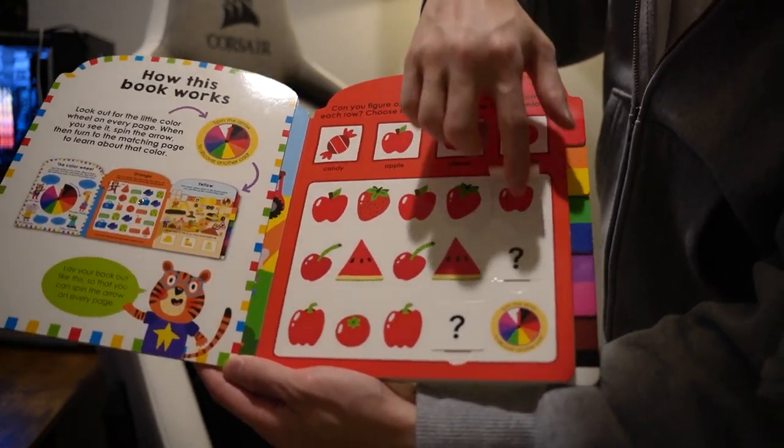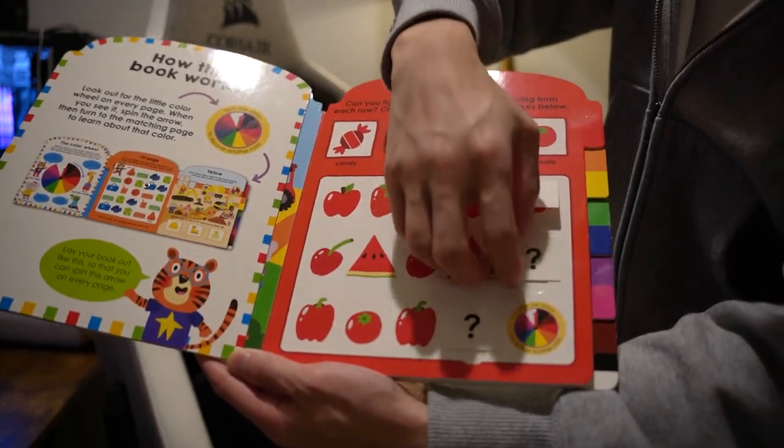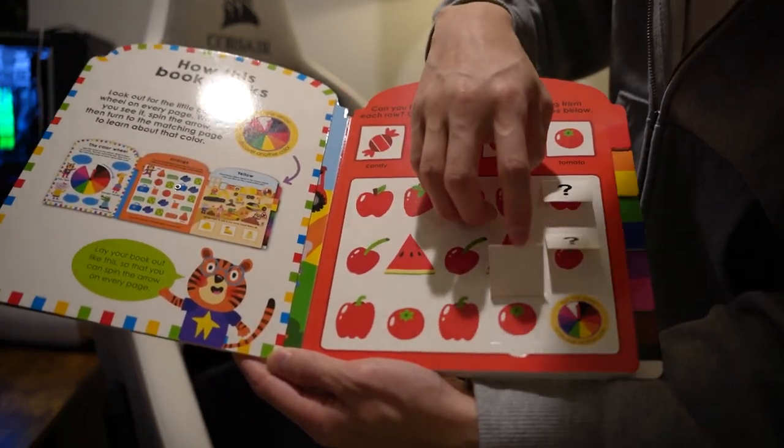And there's also flaps here. My daughter loves pulling up flaps in different books and exploring.